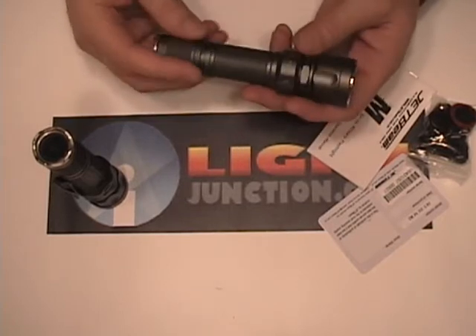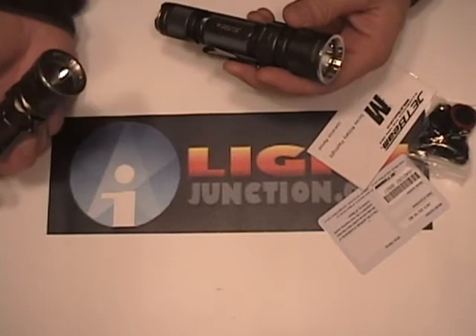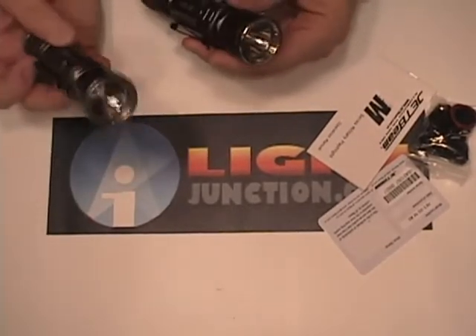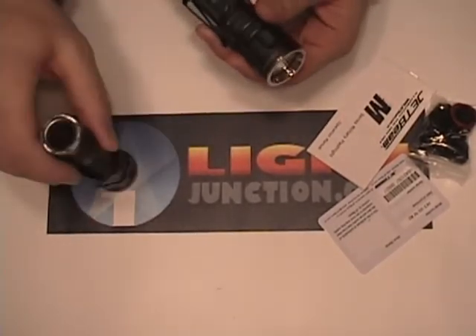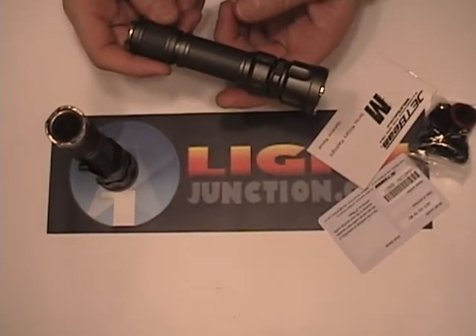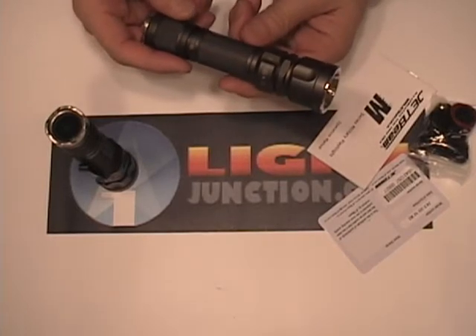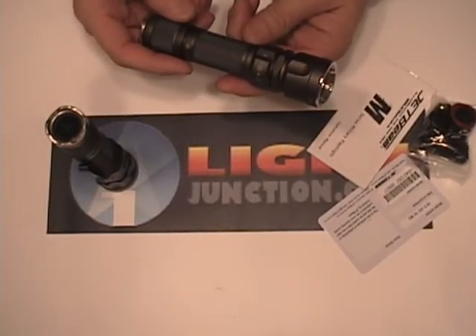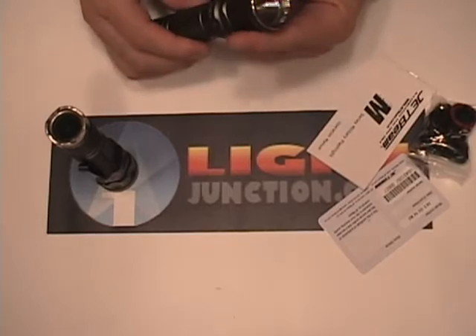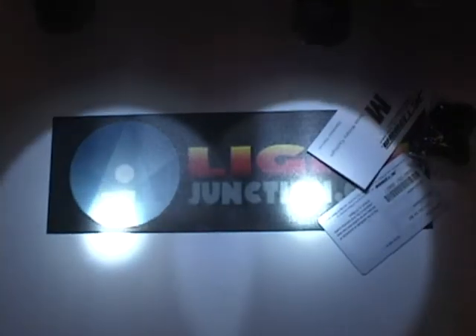They are built very rugged, they have a very nice knurling and finish. They both have an OP reflector which gives them a very nice smooth beam. This is a two level UI, it's a variation of the IBS UI where the default high is with the bezel twisted.